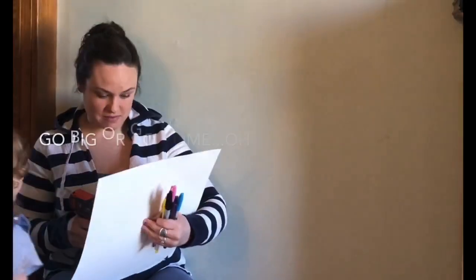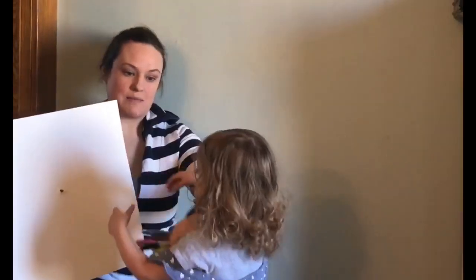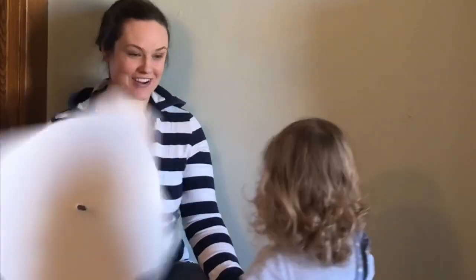We're going to estimate the middle about here. Ready? Ready? Ready! It's going! Woo! Yeah!